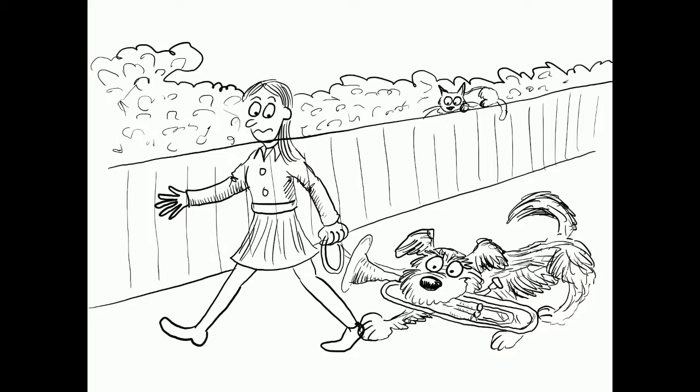Now washing in some of the colours — there's the sky and the hedge, and the fence, and then the pavement.